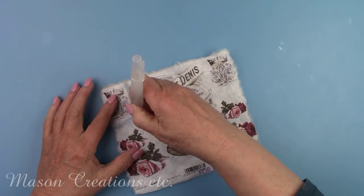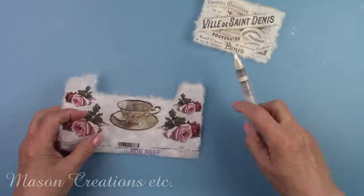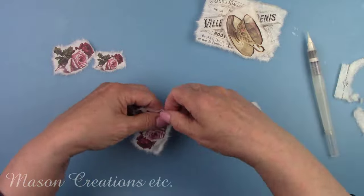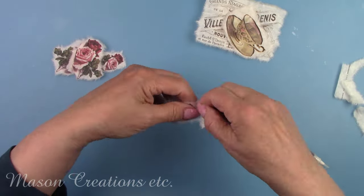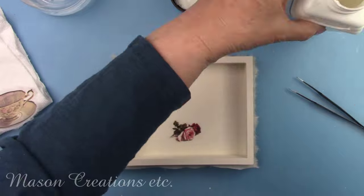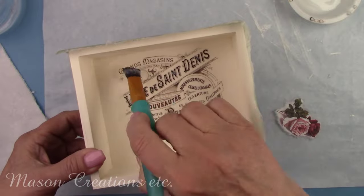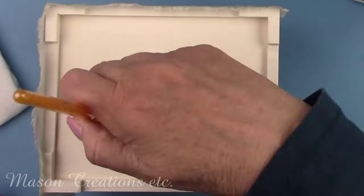I'm going to put some of these smaller images here and there on the box, so I'm separating them and removing the excess paper from around each image. I added the teacup and a rose to the inside of the lid, the sign and rose to the inside of the bottom of the box, and a crown to the outside bottom.